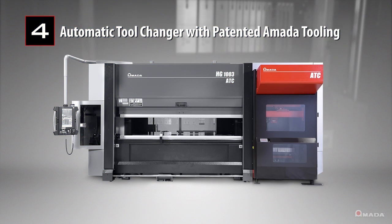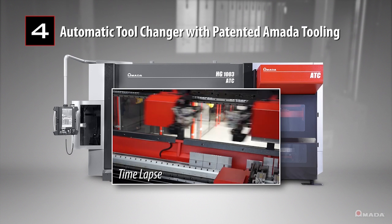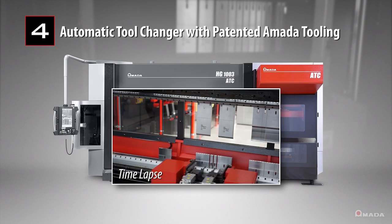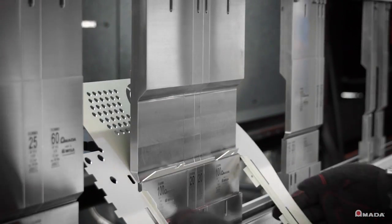The automatic tool changer with patented Amada tooling streamlines the tool loading process and allows fabricators to quickly introduce rush jobs and ensure consistent part production.